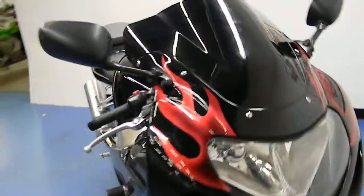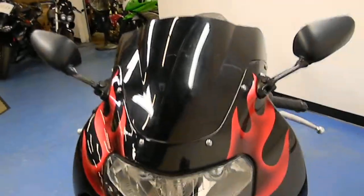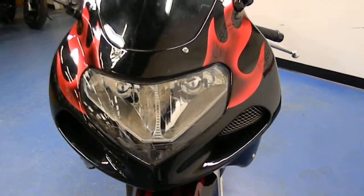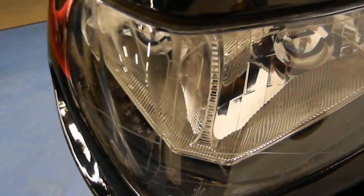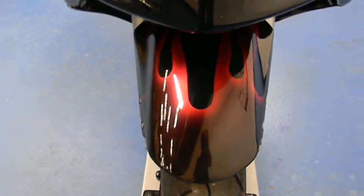This particular bike has some aftermarket fairings on there — they look real sharp. Black with metallic red flames on there. It's got an aftermarket tinted windscreen. A couple scuffs on the headlight there. Front fender looks good though, and the front tire's got plenty of tread on it.